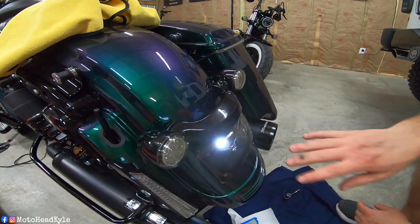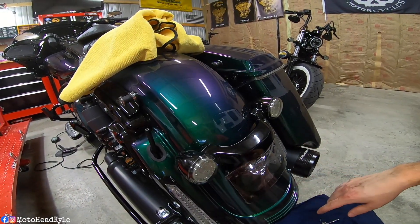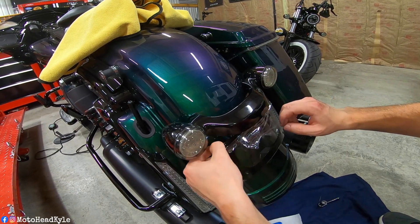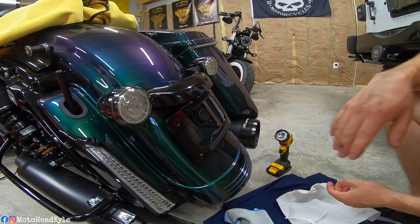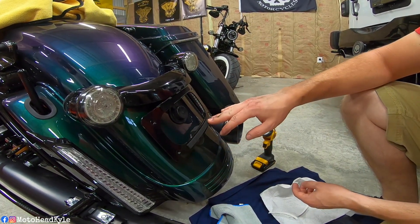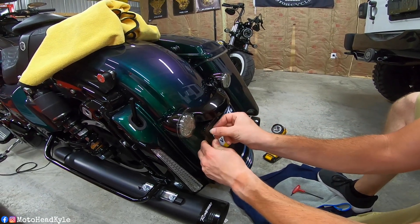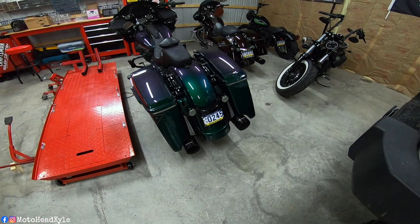We've got the bolts back up through and snugged up. We didn't record that part because it was a pain to get those started and get everything lined up. Now we can peel the protective film and apply the foam pad to prevent the license plate from rattling. We've got the rear bumper pads and isolators installed to keep the license plate from rattling, so now we can go get the license plate and outside bracket and start putting on the license plate bolts.